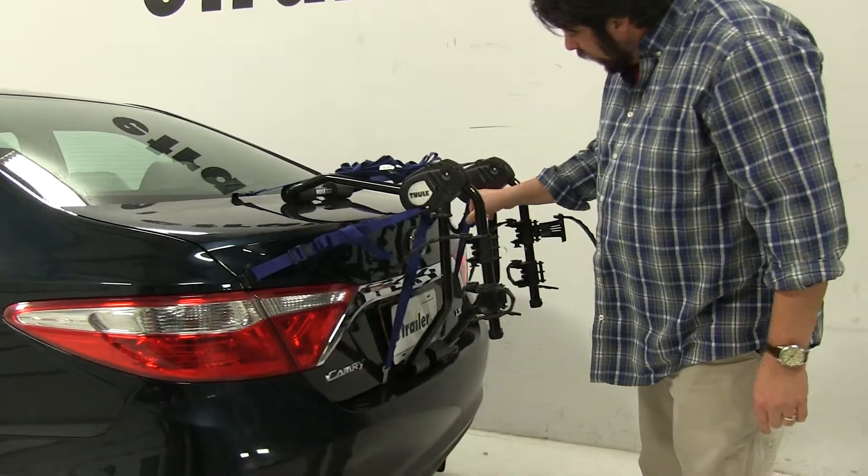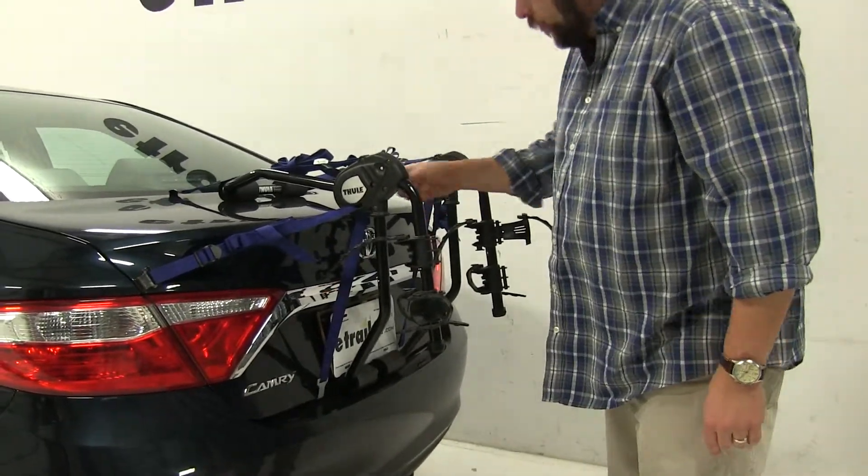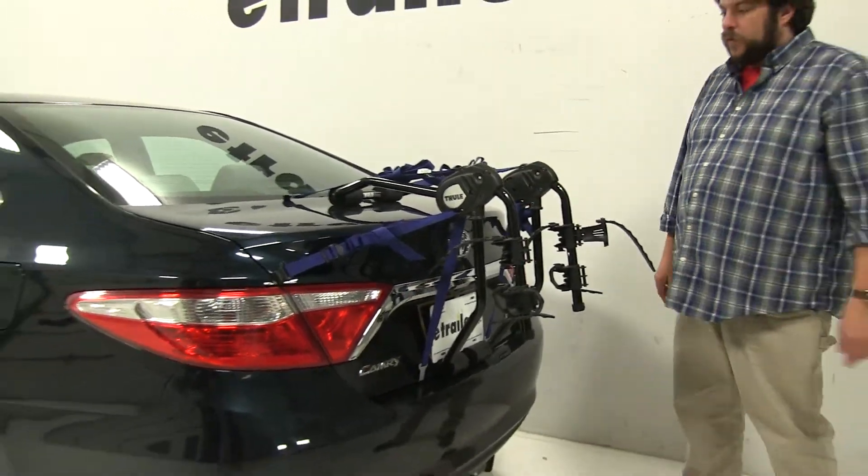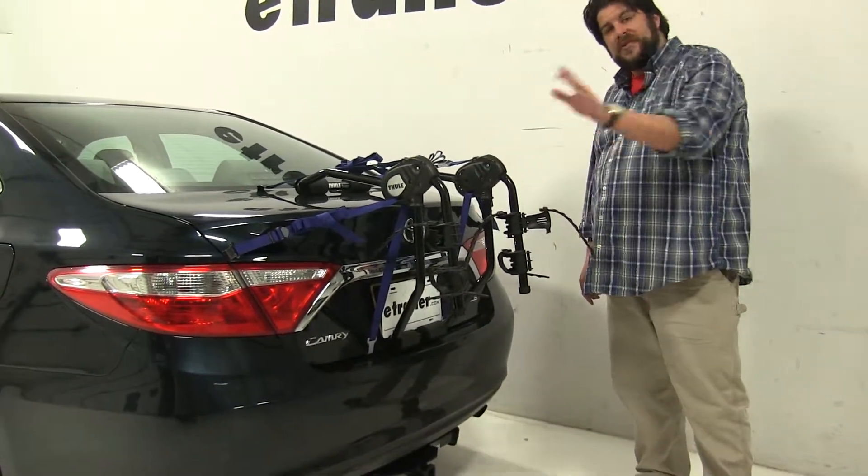On the inside here, you'll see it has this dial with the screws, and there's going to be one on each side. This is going to be the fit dial for this particular vehicle, and we have it set at eight — but always double check your instructions.